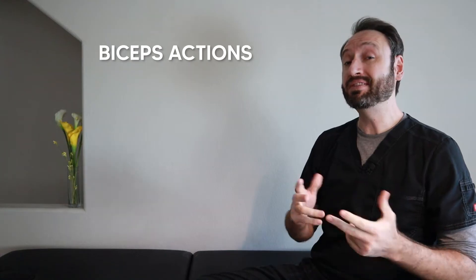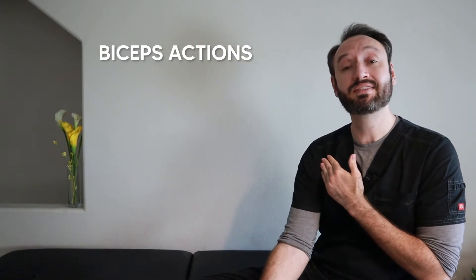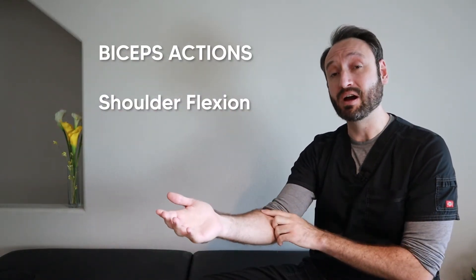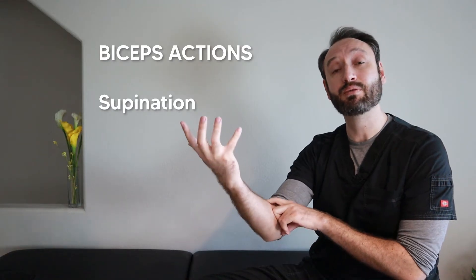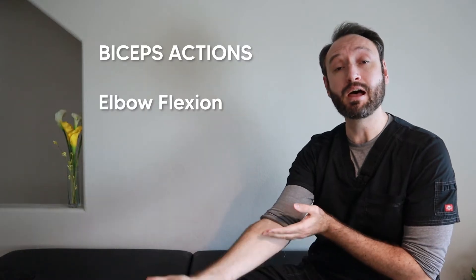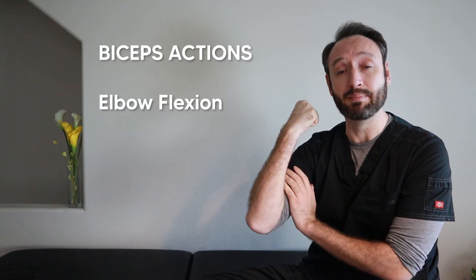The biceps crosses two joints, so it performs several actions. At the shoulder, it can assist with shoulder flexion. Since it connects to the radius at the radial tuberosity, it can also assist with supination — it's actually the most powerful supinator in the body. It performs elbow flexion as well, but it's most powerful when you're supinating and flexing at the same time. If you grab your biceps and pronate your wrist while contracted, you'll feel the muscle lose mechanical advantage.